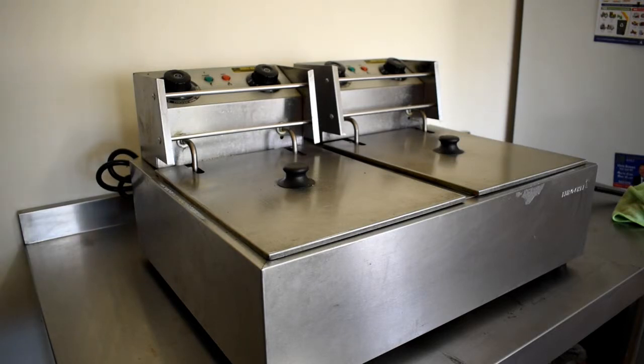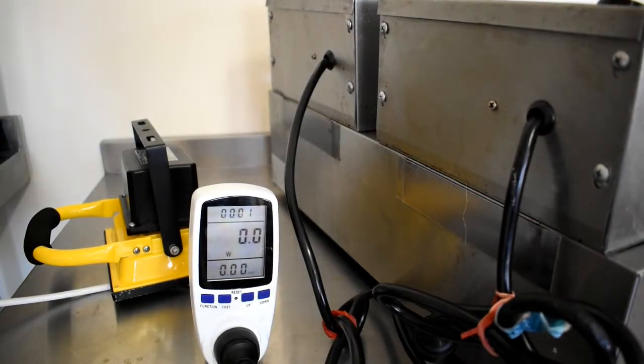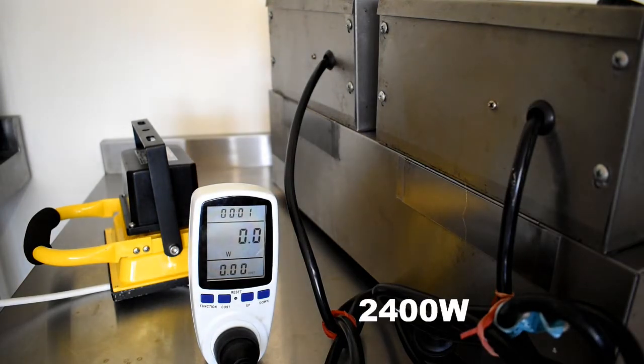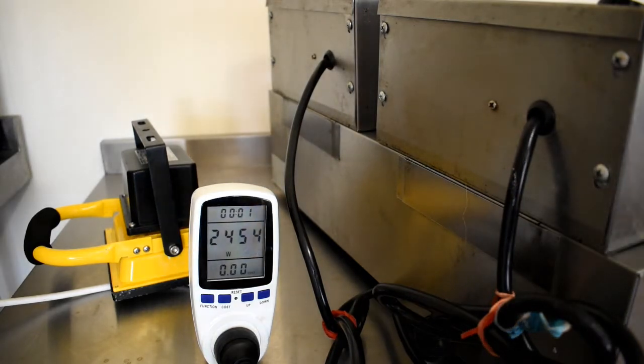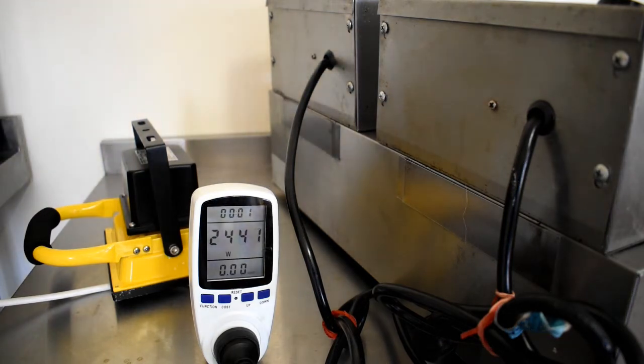This is the double deep fryer. Each side is actually 2400 watts, so both together will require 20 amps. We tested it on the electrical meter and confirmed it is 2400 watts per side. Please note that all electrical equipment must be tagged by an electrician to be able to use at some markets, like the City of Sydney.